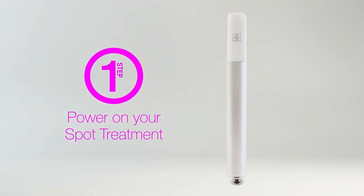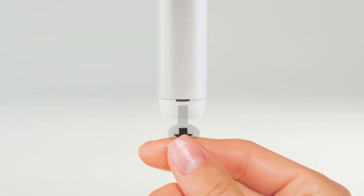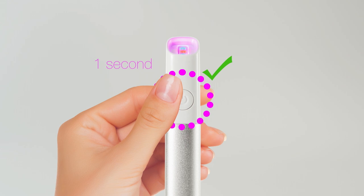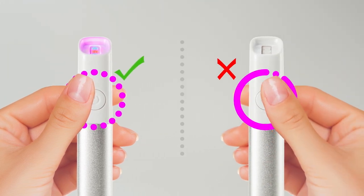First, here's how to turn on your spot treatment. If this is your first time using the spot treatment, be sure to pull out the plastic battery tab from the bottom of the device before use, or it won't turn on. Then, press and hold the power button for a full second until the device turns on. Rapidly clicking the power button will not turn on the device.